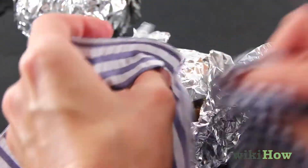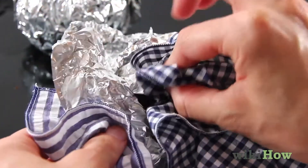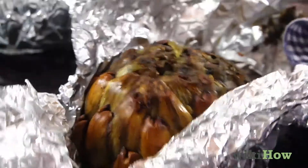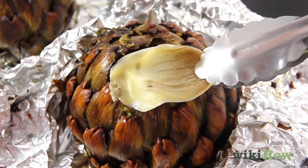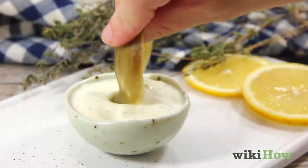After an hour, use a baking mitt or dry cloth to open one of the artichokes from its tin foil. If the leaf separates easily from the center, the artichoke is cooked. Enjoy!